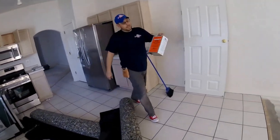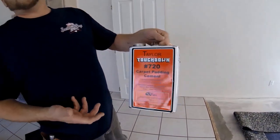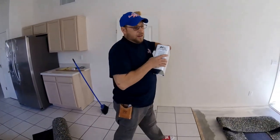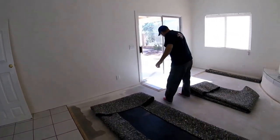I like to use the Tundra Touchdown Number 720 adhesive — it seems to do the best. It's real quick-grabbing; it'll grab a hold real fast. You don't have to keep stepping it down so much like other pad adhesives.